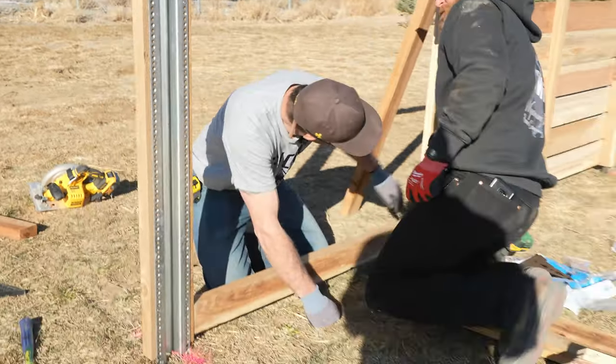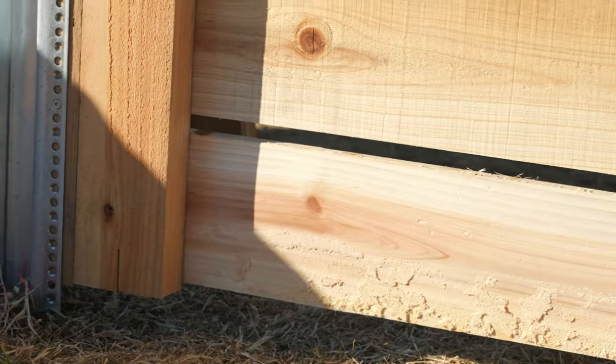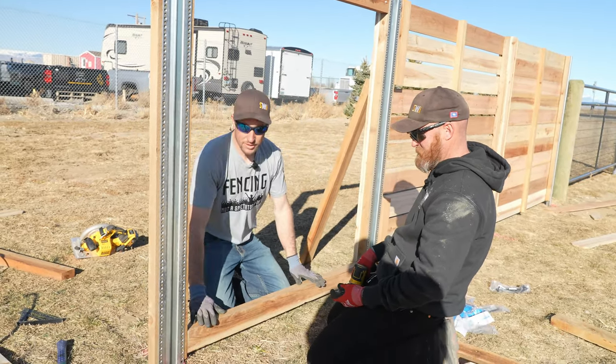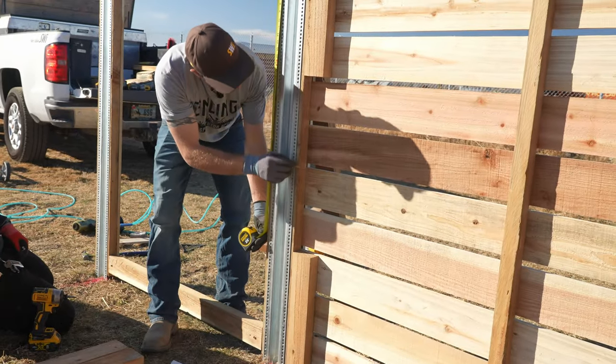We want the bottom two-by-four to be just behind the bottom picket — about an inch down past it. We measured down from the top of the post, an inch past the top of that picket, and that is where we chose to put our two-by-four. Center is right there.